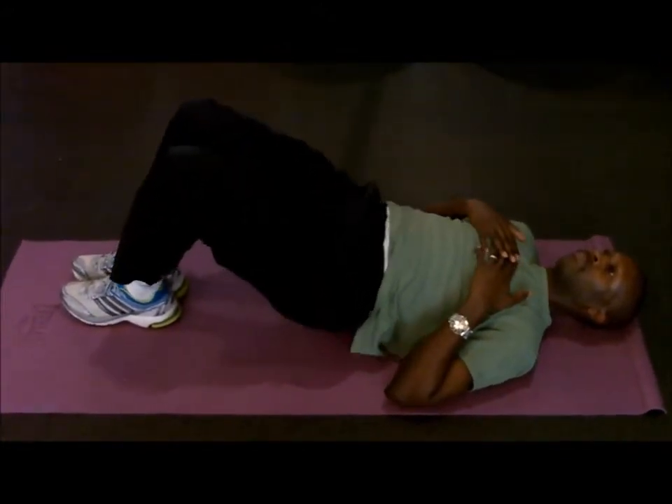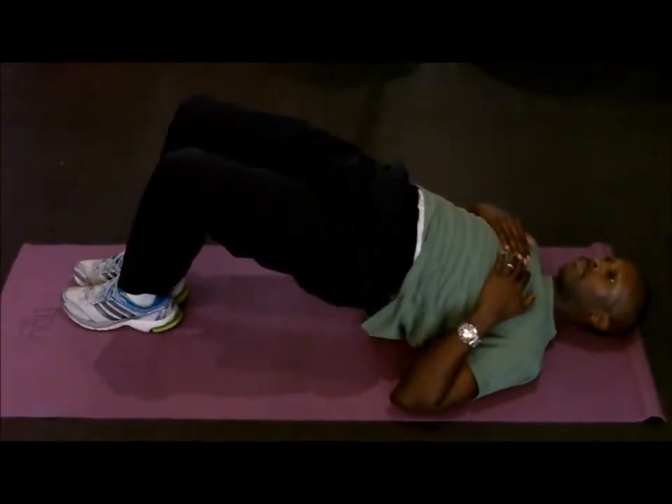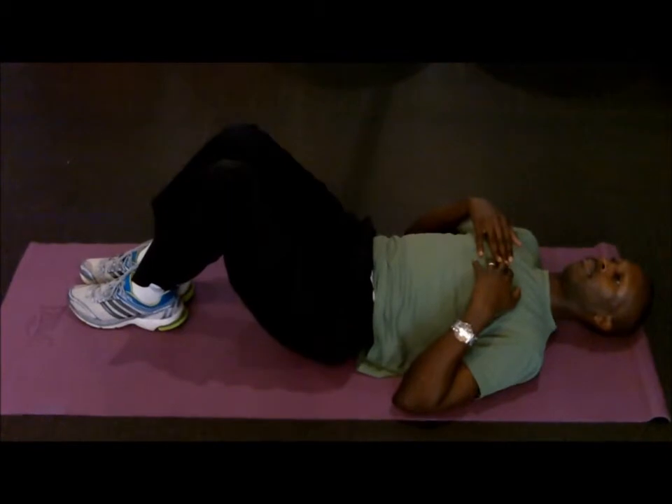To make it more difficult, you may put your feet together and knees together and repeat. Raise the hips so that the knees, hips and shoulders all lie in a straight line.